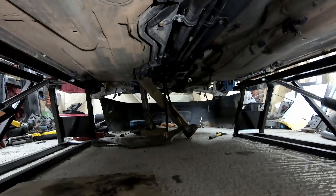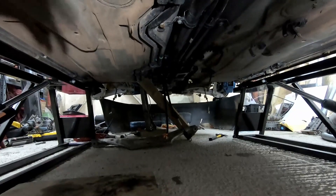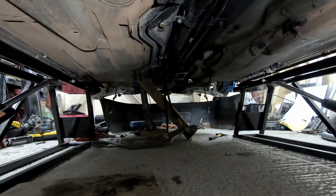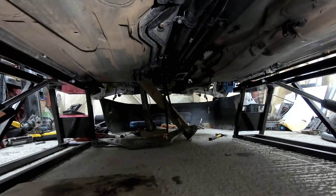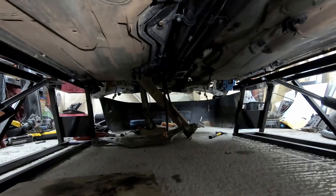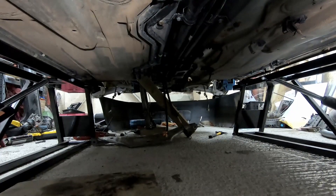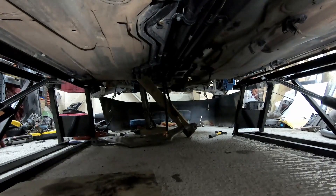So here we are underneath the car. It's looking a fair bit better — still not amazing, but I've managed to pressure wash most of it off. For the most part it's not looking too bad. There are a couple of little areas where I need to sand it back, treat some rust, and then probably put an epoxy coating and some rubberized undercoating over it, and then we should be good to go.